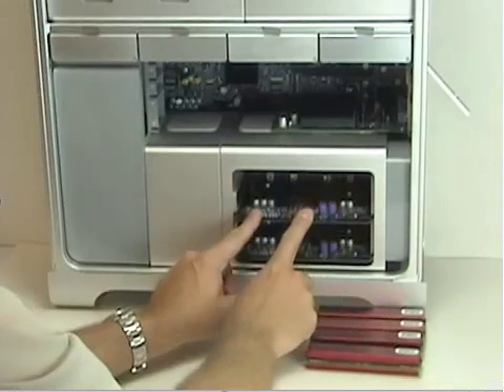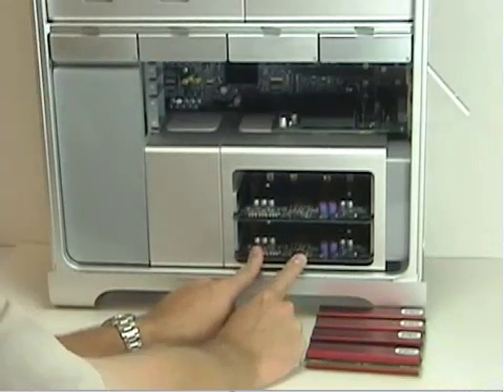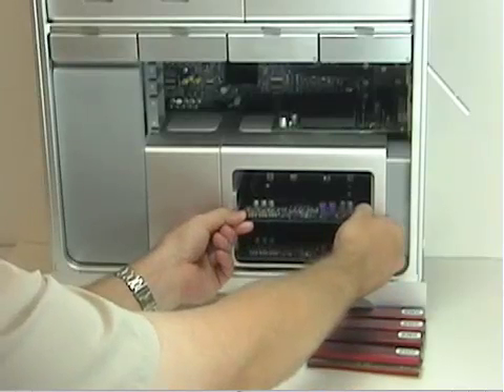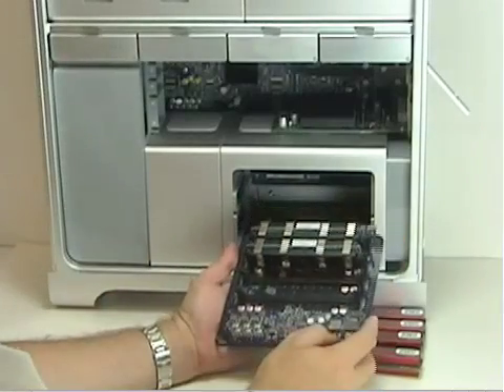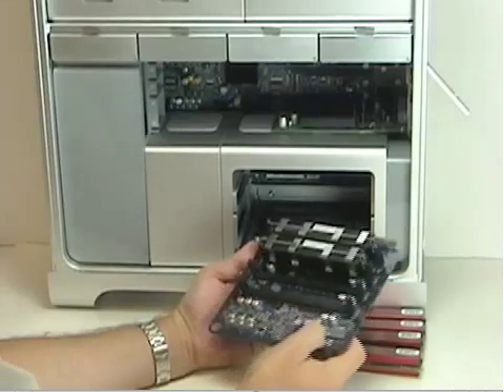Begin by removing the first riser card. This is riser card A; the lower one is riser card B. All you need to do is gently grasp the front of the riser card and pull towards you. There are holes in the riser card — I'll show you the Apple modules. These are two 512MB modules installed from the factory, and they also have a very large oversized heatsink installed.